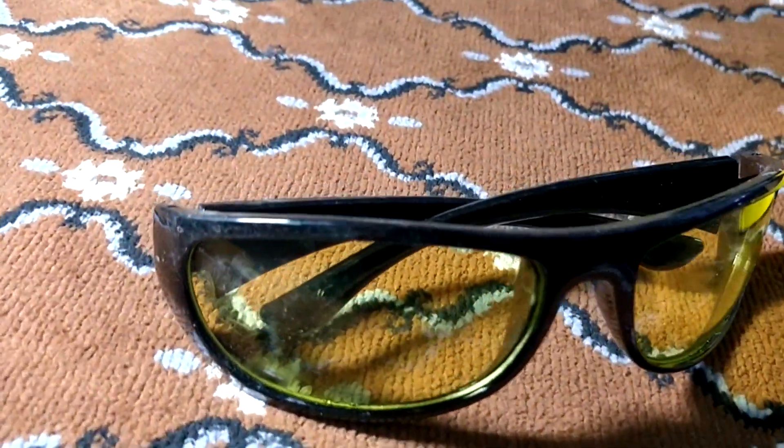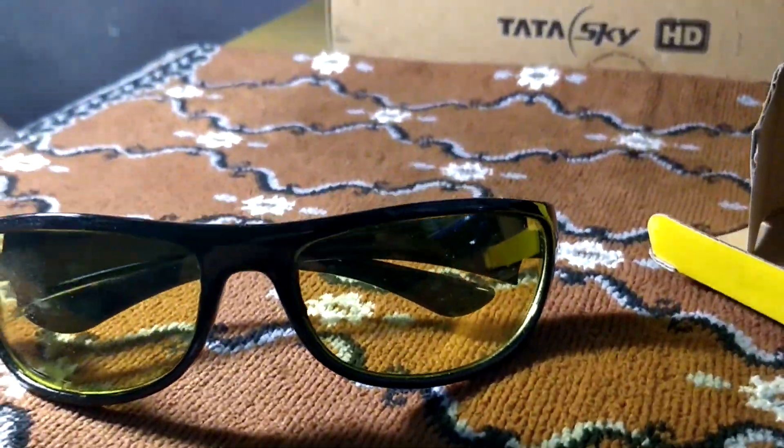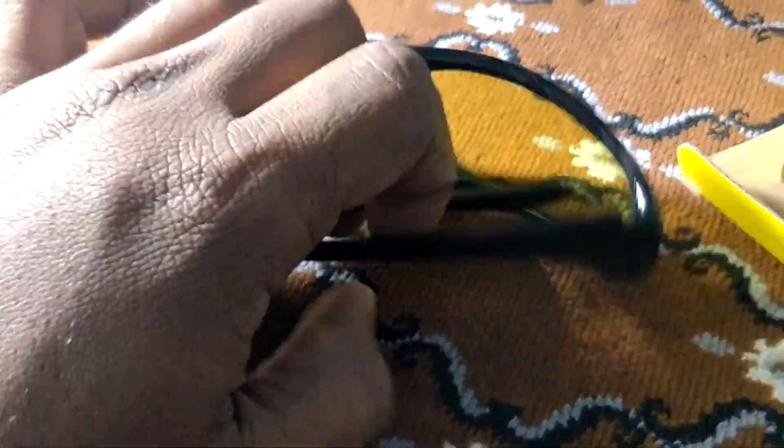This is the night drive vision glass specification. The frame size is standard. The lens color is yellow. The frame color is black.